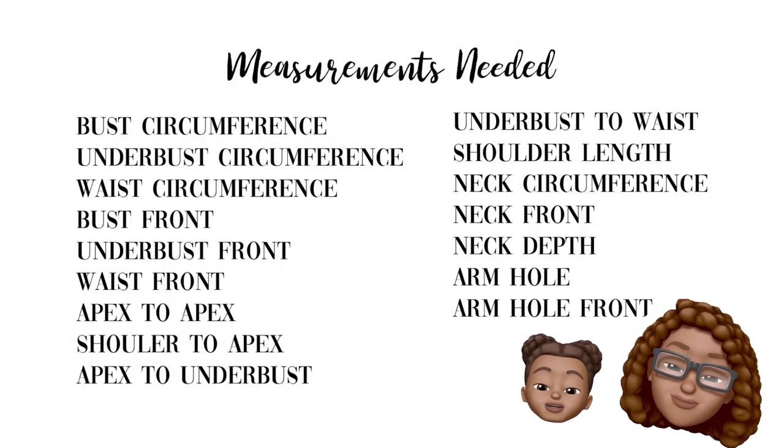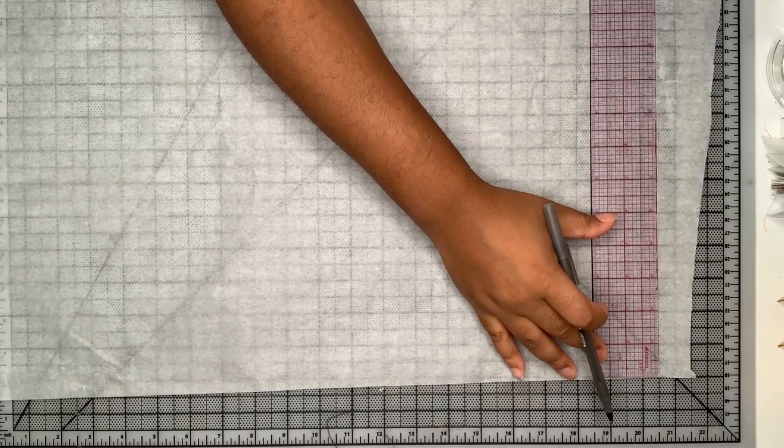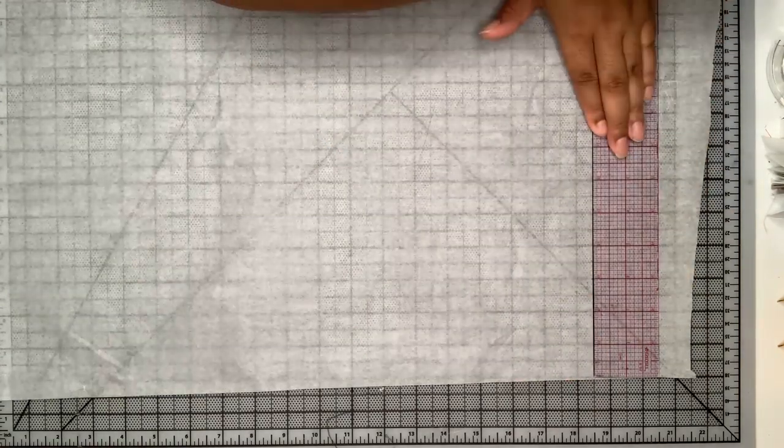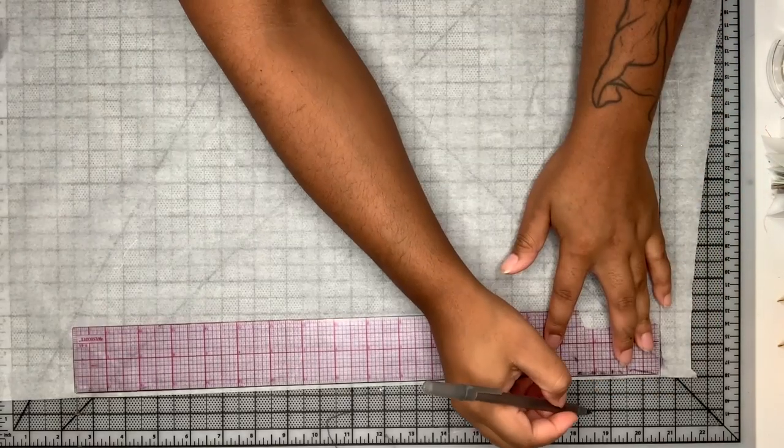These are the measurements you need. This video is going to be really straightforward, so watch it all the way through for the first time before you start drafting. I'm just going to draw a straight line to make sure that all the measurements are straight.